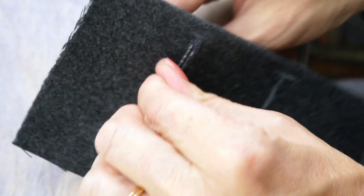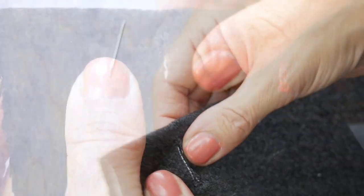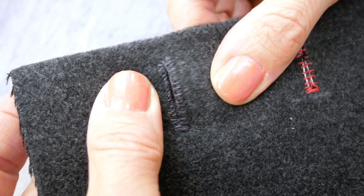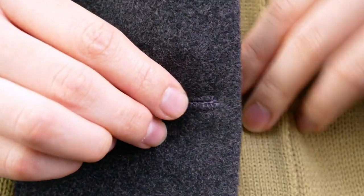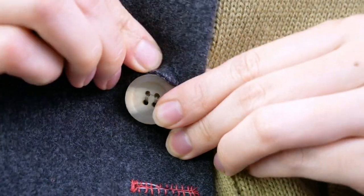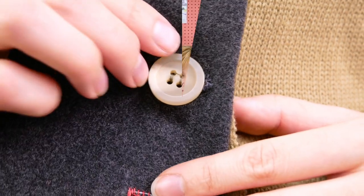Repeat this for all of your buttonholes. That is all there is to it — while this is a bit time consuming, it will definitely add a special touch to your project. Thanks for tuning in. Make sure to give us a thumbs up if you like this video and subscribe for more great tips and tutorials. We'll see you all next time.